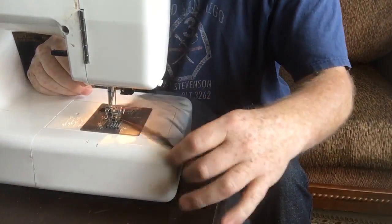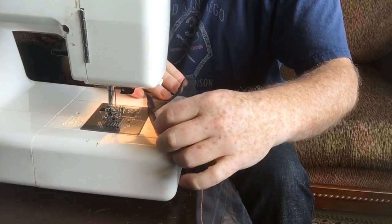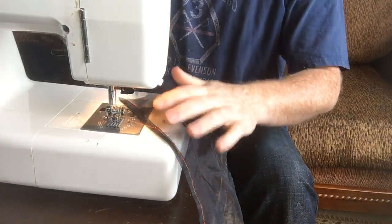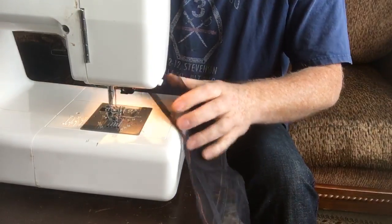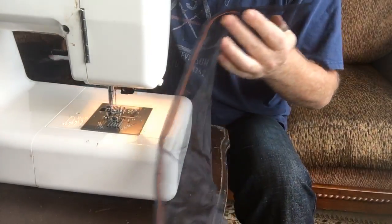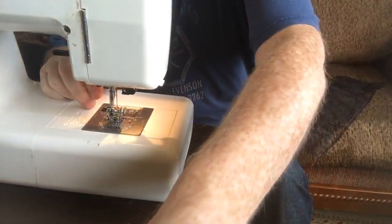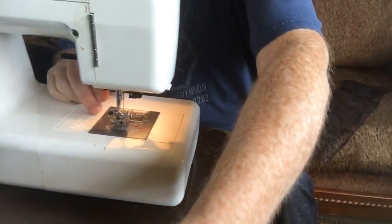My bobbin ran out on me — I should have been watching, but it would have actually been easy to see because the fabric is mesh. The bobbin's run out, which is no big deal. I just have to redo the bobbin and show how that happens.